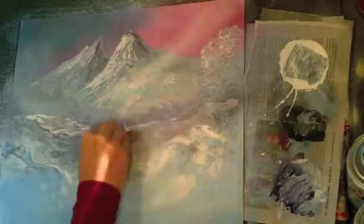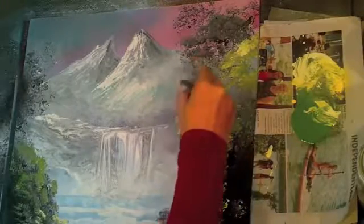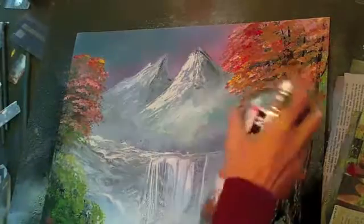I'll show you how to make a beautiful waterfall in the distance, snowy cap mountains, and all kinds of realistic-looking foliage and trees. I'll even use a little transparent color or metallic color to make those trees stand out even more.